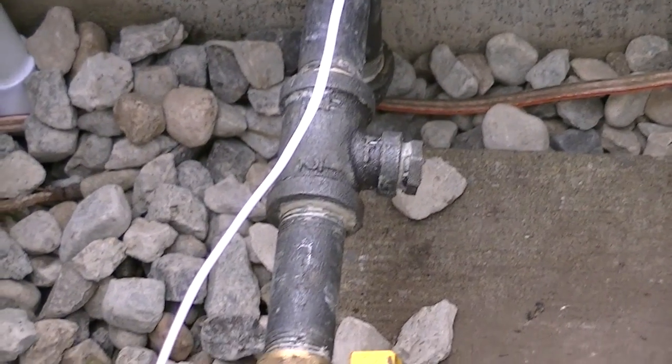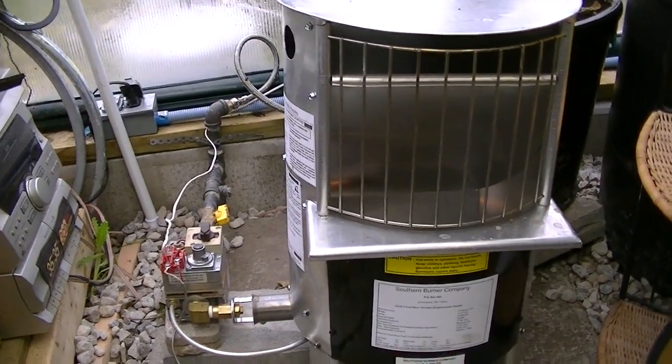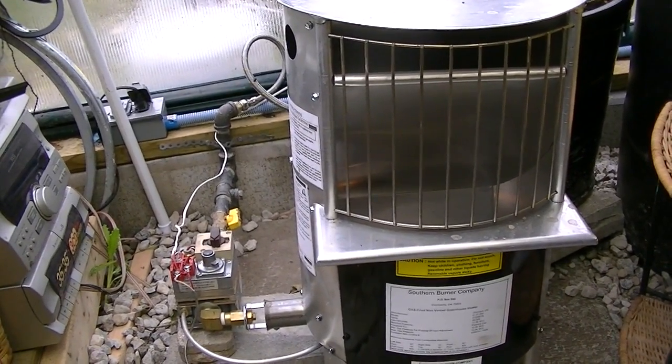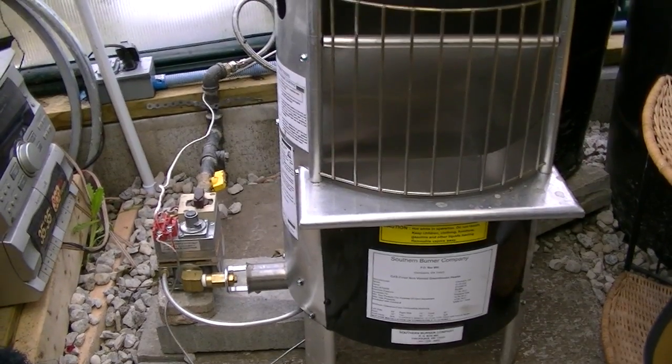I actually recommend that you get a licensed gas fitter to hook this up, which I did. I don't want to compromise anything when it comes to safety. I don't like propane or gas for that matter, but I did a lot of research and this is safe — it runs like your standard furnace.